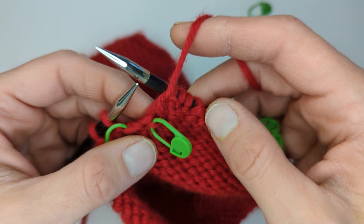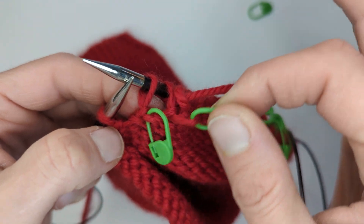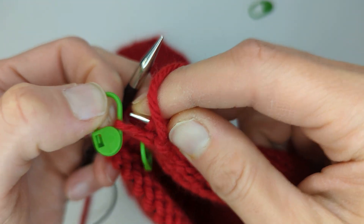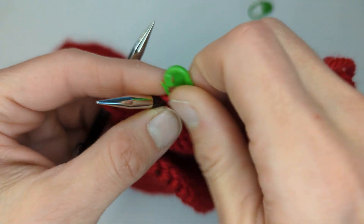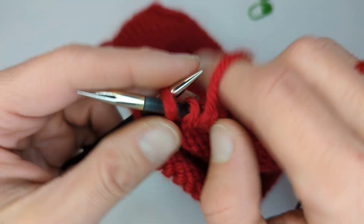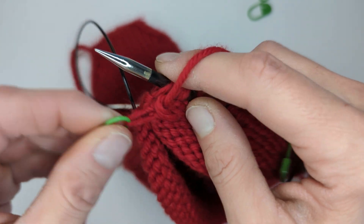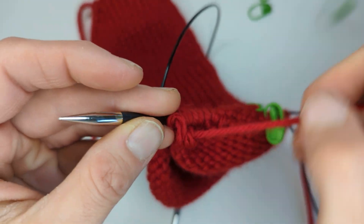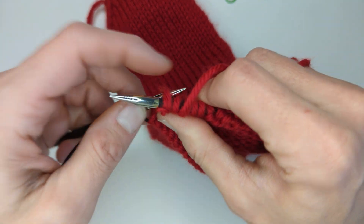Insert your left needle into the back of those two stitches and purl them together. Then we're going to do that again: slip one stitch purlwise, pick up the stitch marker furthest to the right, lift that up onto the right needle, remove the stitch marker, insert your left needle into the back of the picked up loop and slip stitch, and purl them together. Then one last time: slip, pull, place, remove, purl together.